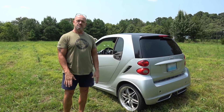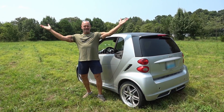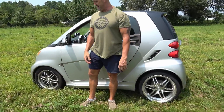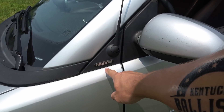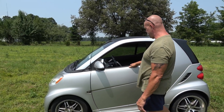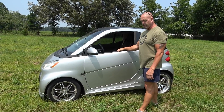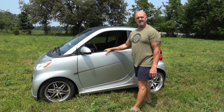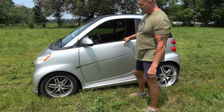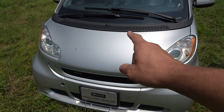He's six foot one, so you can see just how small this car is — but it's actually really nice. This is a special variant; I believe it's a Brabus or something similar. They made a few of these with a little more horsepower than your normal smart car. Normal ones have around 70 horsepower, and I believe this one has about 110 to 120.